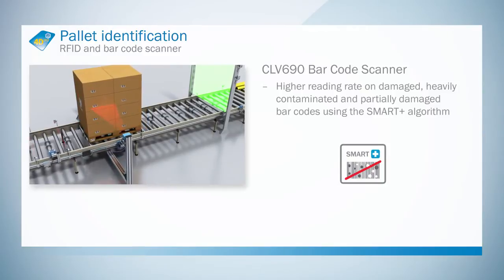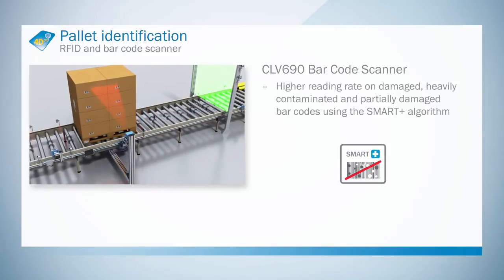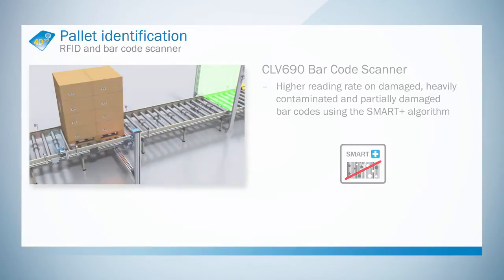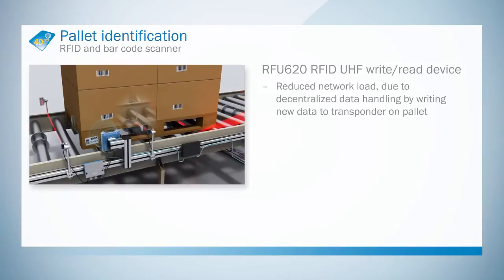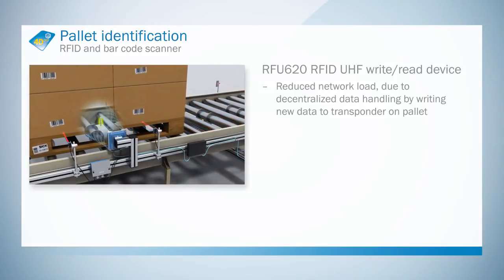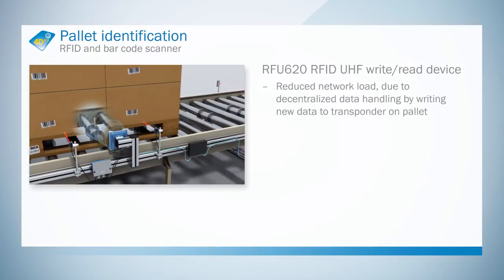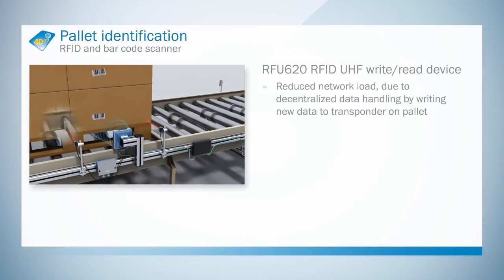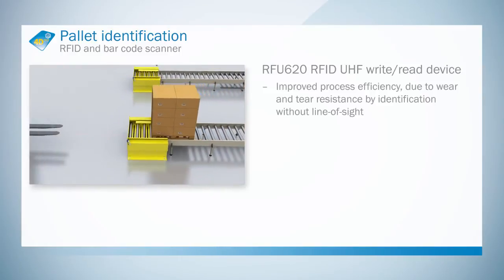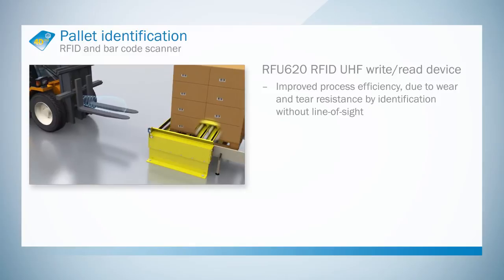Reliable decoding for large scanning distances and codes with weak contrast is ensured thanks to the SmartPlus functionality. With remote data management, the load on the network can be reduced by writing data to the transponder. Automatic identification without a direct line of sight improves process efficiency.